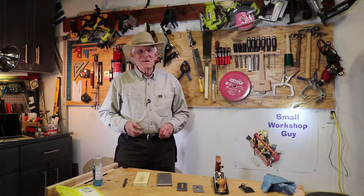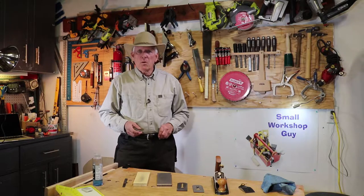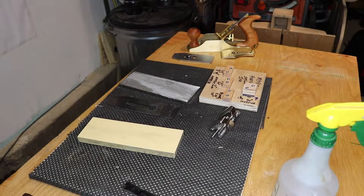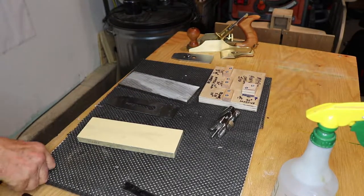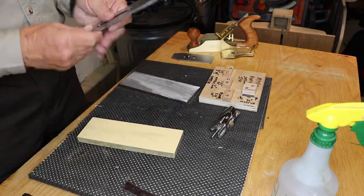Keeping your bench plane sharp: a two-minute overview by Small Workshop Guy. What are the secrets for keeping your bench plane blade sharp?